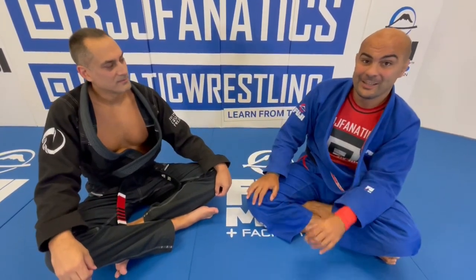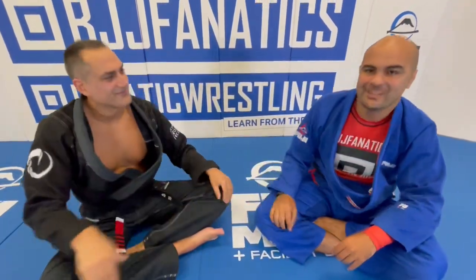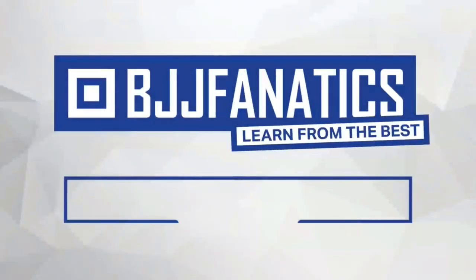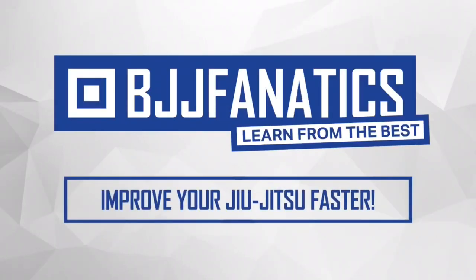So guys, Roy is one of the instructors who articulates techniques the best I've ever seen. We have a bunch of instructions with him at bjjfanatics.com, so make sure to check that out. Thanks so much, Roy — it's my pleasure. Please help me grow my YouTube channel — just click subscribe. To watch more videos, just click 'see more videos.' BJJfanatics.com — use promo code YouTubeFarya to get 10% off any instructional video. Improve your Jiu-Jitsu faster.